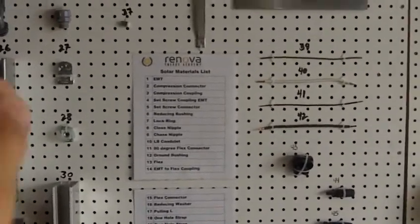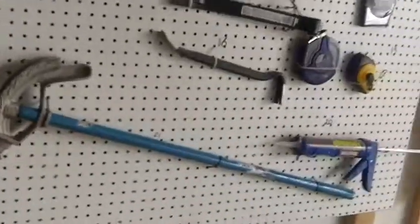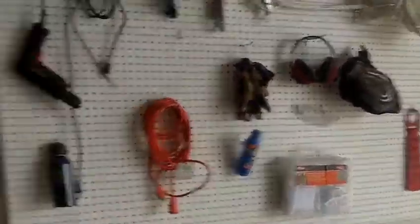The students will be given a sheet of paper that's just got the numbers without the names, and they must fill in the names as part of their final exam. And there's some of our safety tools. That is a session on tools for installing residential and small commercial solar systems at the Renova Energy Academy.